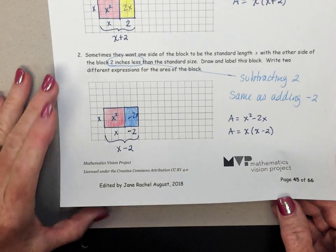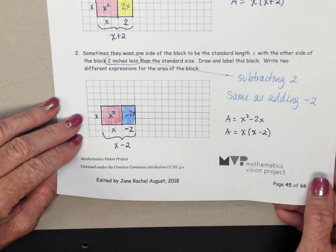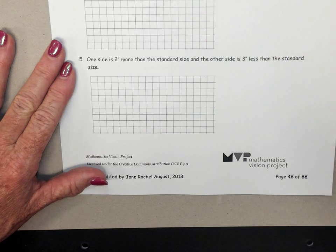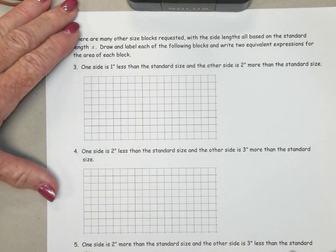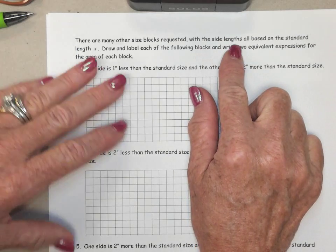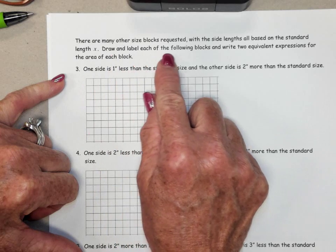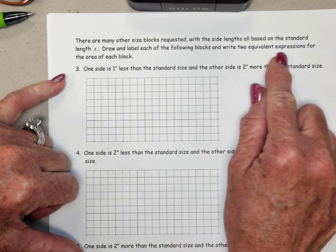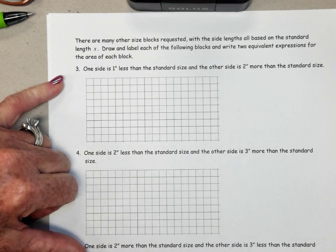If I'm going too fast for you, please feel free to pause the video and rewind a bit, or just pause it and catch up. Looking to the next page — there are many other size blocks requested. With the side lengths all based on the standard length X, draw and label each of the following blocks, and write two equivalent expressions for the area of each block.